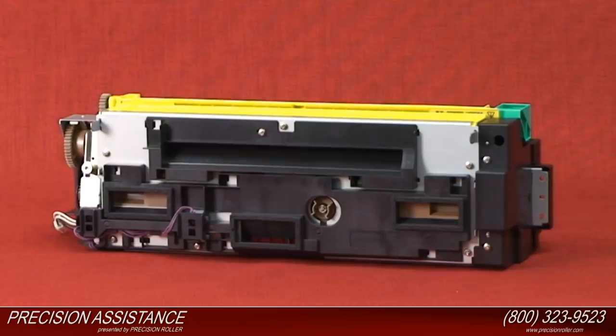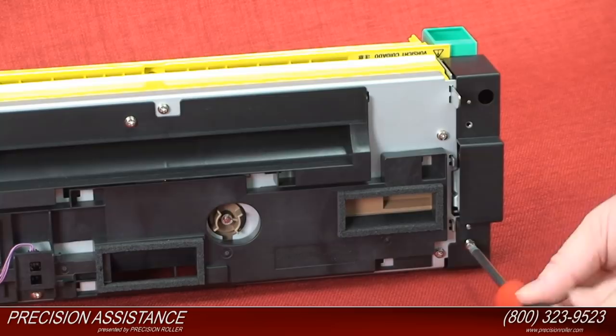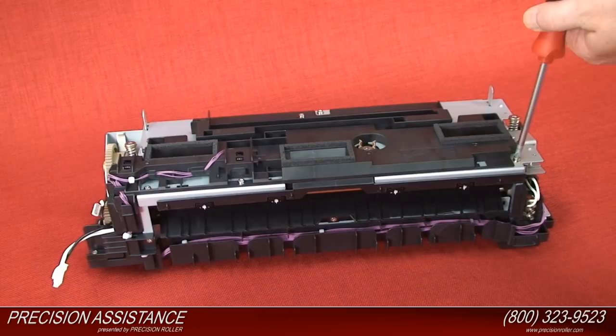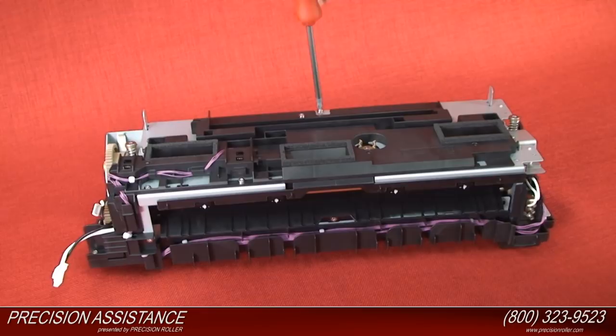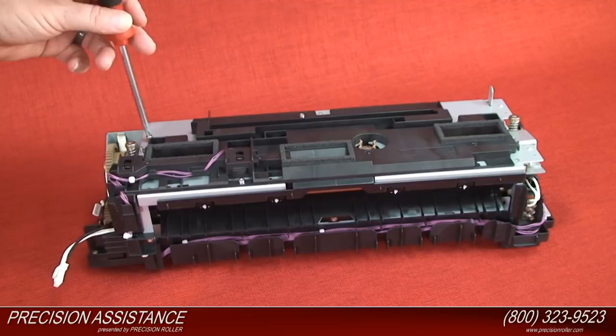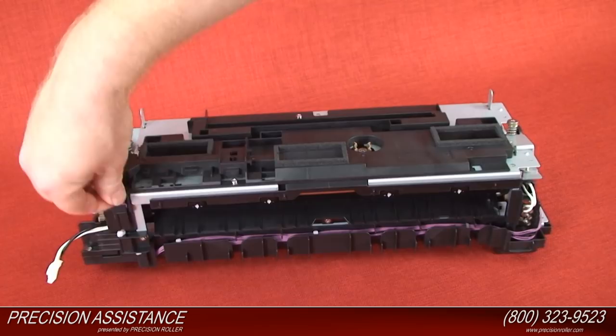The fixing front cover is held by two screws. Remove the two screws from the fixing front cover and detach it. The shutter unit is held in place by five screws. Remove all five screws from the shutter unit. The shutter unit is also held in place by two connectors. Remove both connectors. Remove the shutter unit by pulling it straight up.